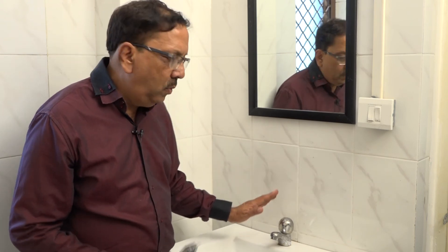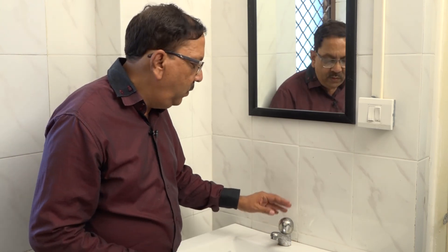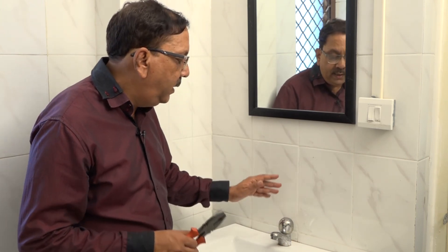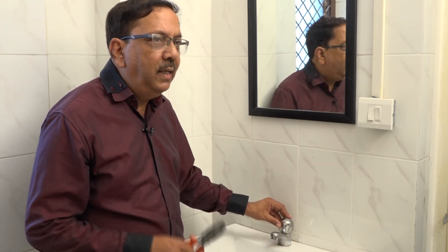If you have any problem, you can watch this video again and follow the steps. You will find that you can easily change the washer at home. Thank you.